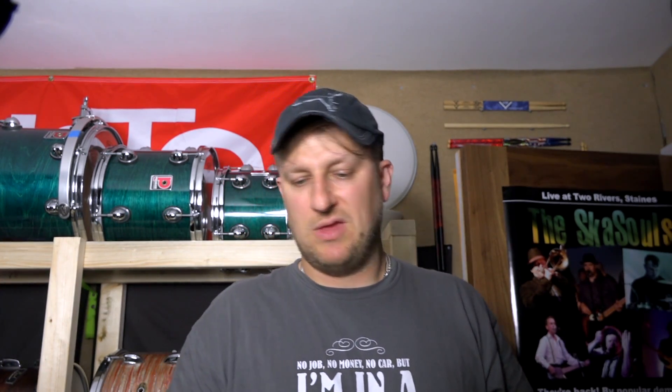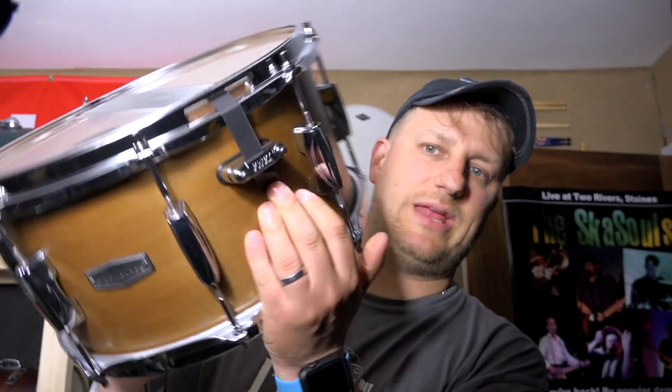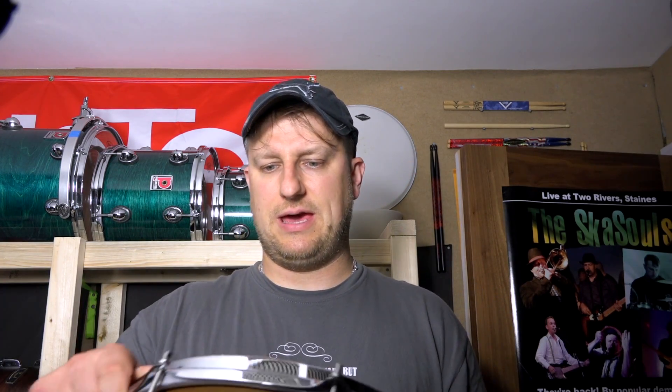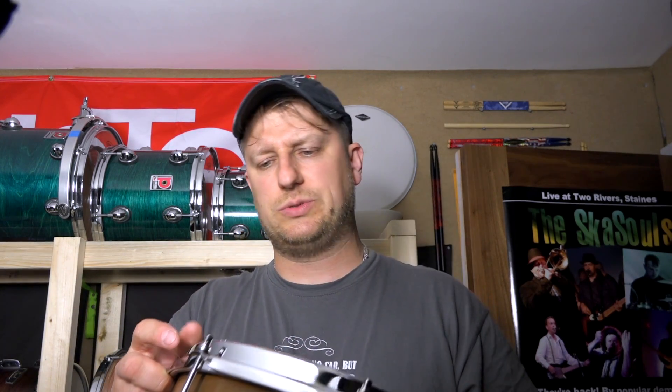The butt plate is fairly straightforward. The lugs — two, four, six — it's an eight-lug drum. You've also got very Slingerland-esque hoops; I think they're called Sound Arc hoops. Oddly enough, exactly the same as the hoops I have on my Slingerland kit and the Slingerland Artist Slayer drums I've previously talked about.